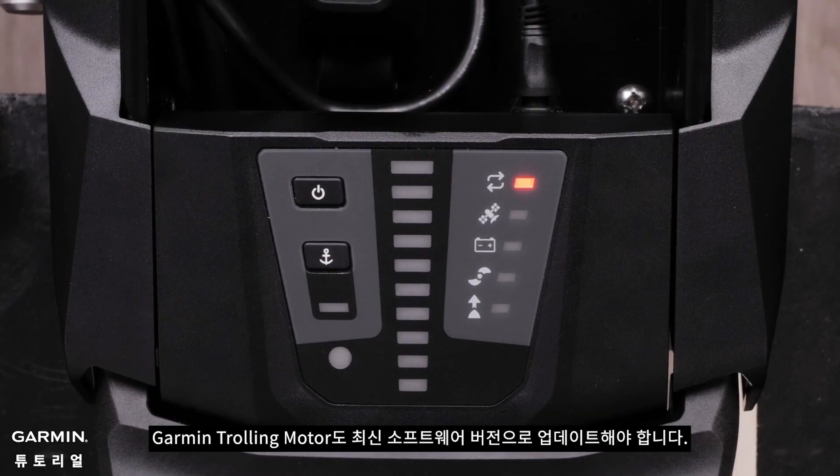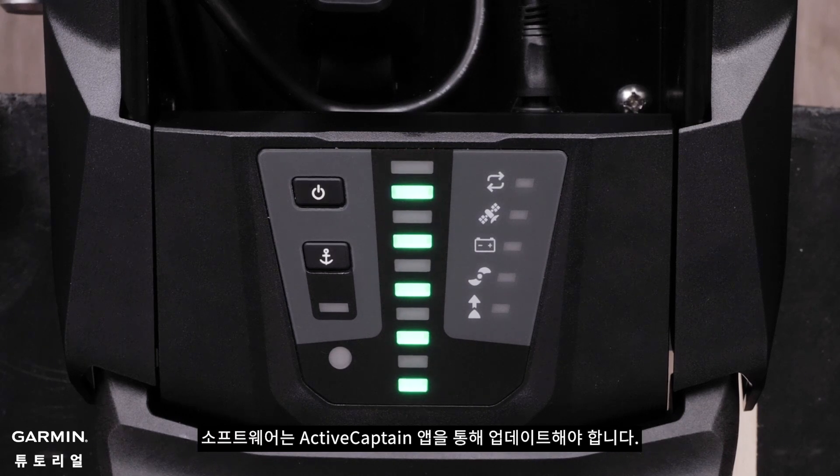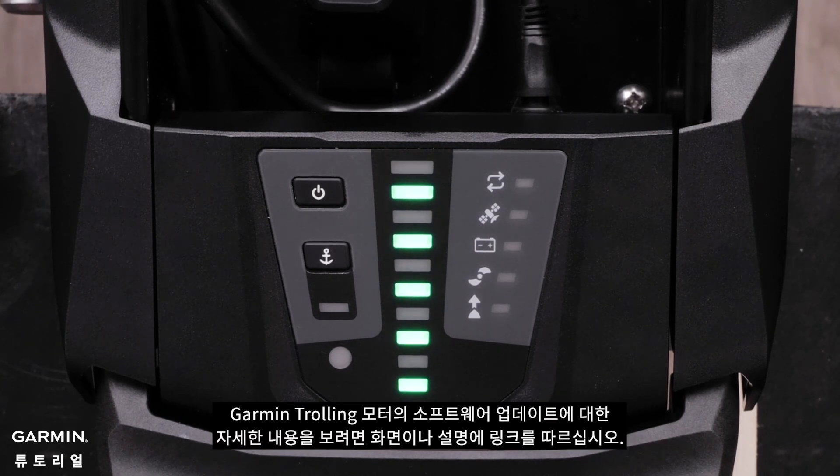The Garmin trolling motor will also need to be updated to the latest software version. Software will need to be updated through the ActiveCaptain app. Follow the on-screen link for more help with software updates for the Garmin trolling motor.